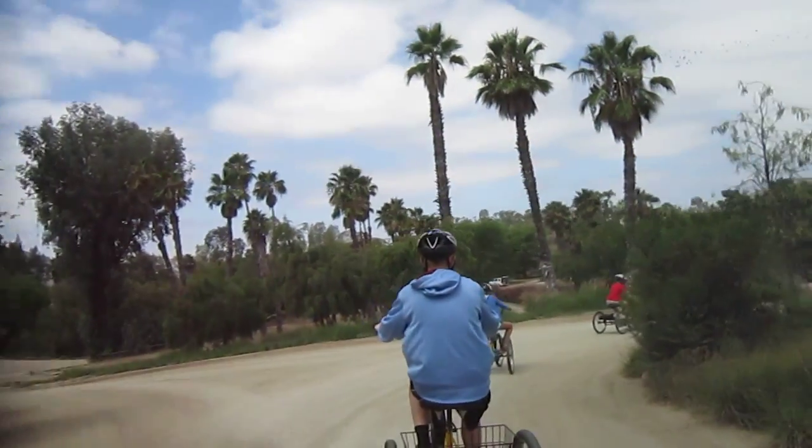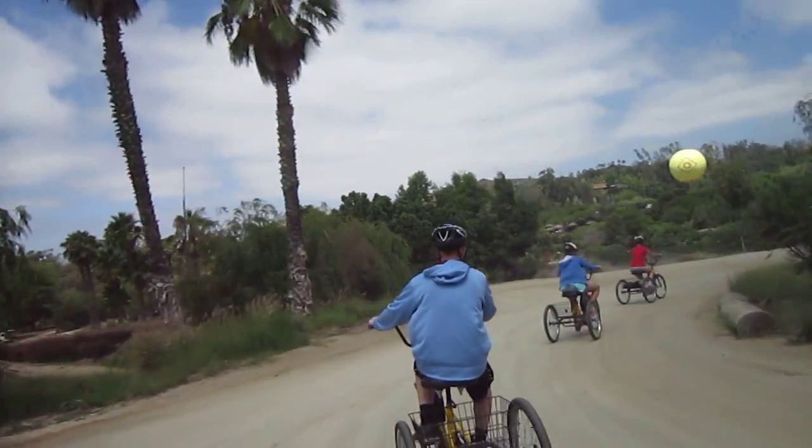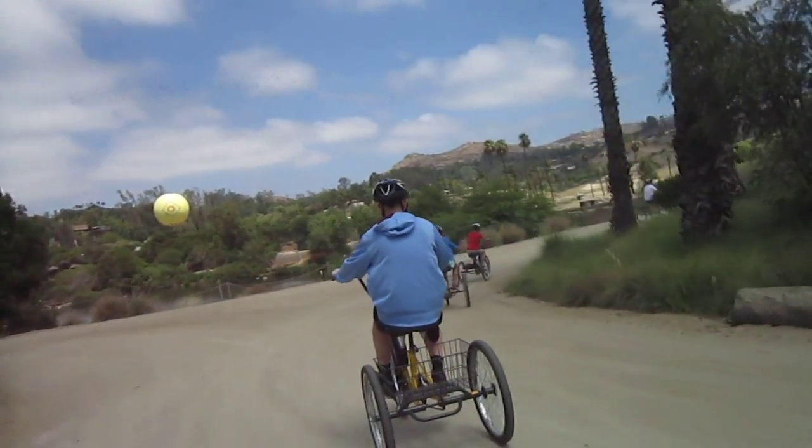We've got two tour guides. We're going to get a little closer to the animals than you get on most of the other tours, so that should be pretty exciting.